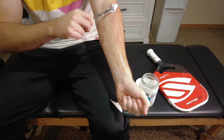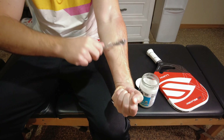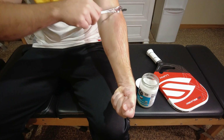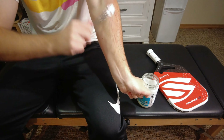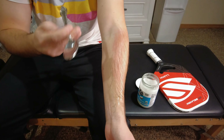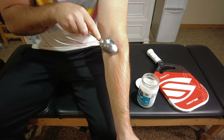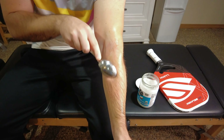I'm increasing the pressure just a little bit here and continuing to scrape down the muscle belly. While you're doing this, you can experiment with different hand positions — you can bring the wrist up towards you and scrape down, which is going to feel a little bit different. Then you can also pull the wrist back and do the same thing. You can also experiment with different parts of the spoon if you want to dig in a little bit deeper in a specific area — use the edge of the spoon.